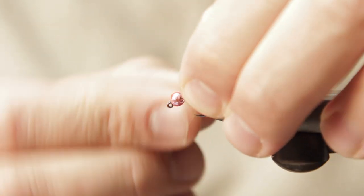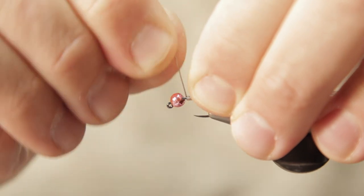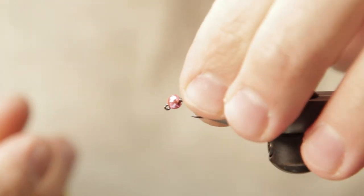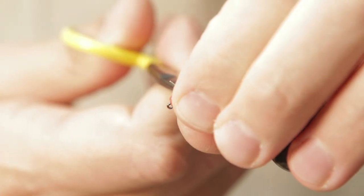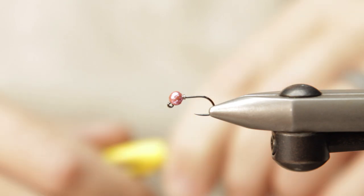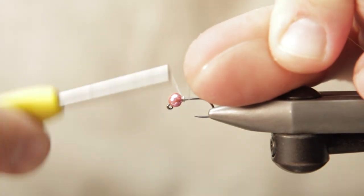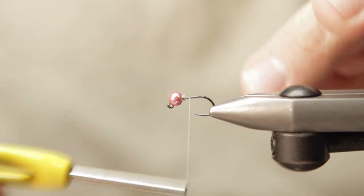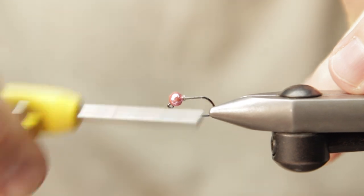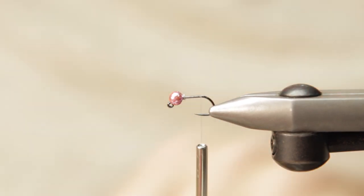I'm going to take some 0.15 non-lead wire. This is going to aid in building a ramp for this kind of perdigon-esque fly. I tucked that inside of the bead and I'll go ahead and start my thread right behind there. What I was trying to show you on camera is that this pink bead is UV reactive — creates a bright spot. The body of this fly also does the same thing.